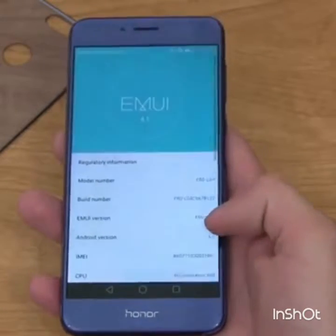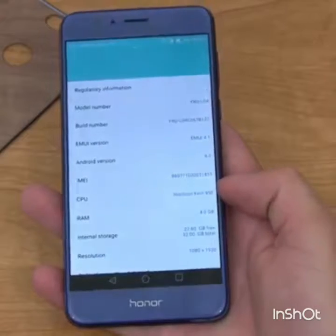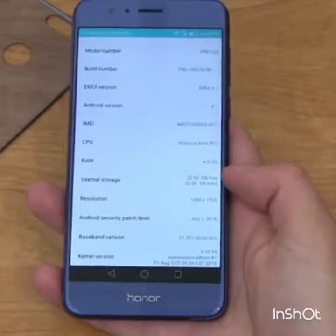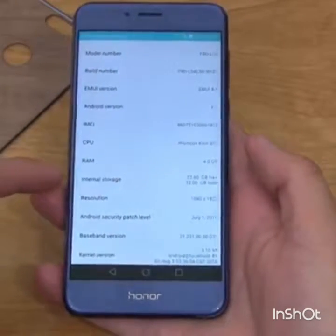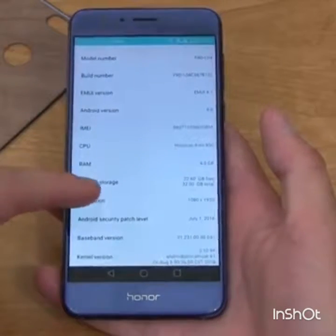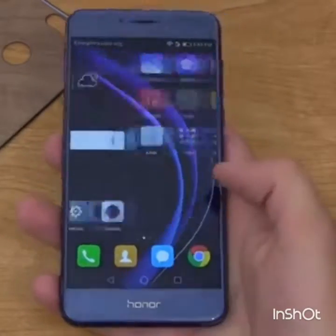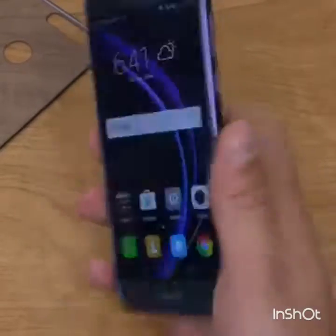Android 6.0, EMUI 4.1, 4 gigs of RAM, HiSilicon Kirin 950 processor — all that information is right here. Internal storage is 32 gigs total, with 22.6 gigs free right out of the box without signing into anything. Resolution is 1080p, which looks very good — I do like Huawei's 1080p displays.